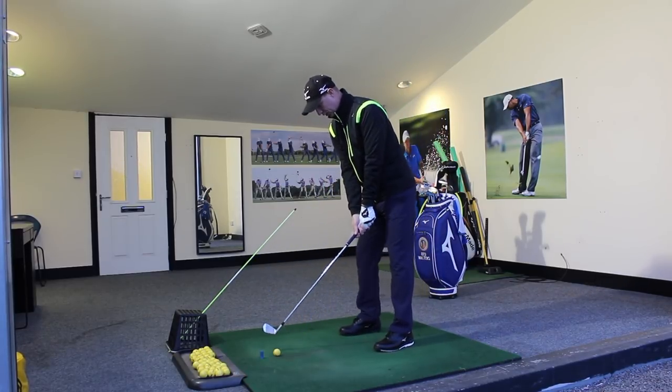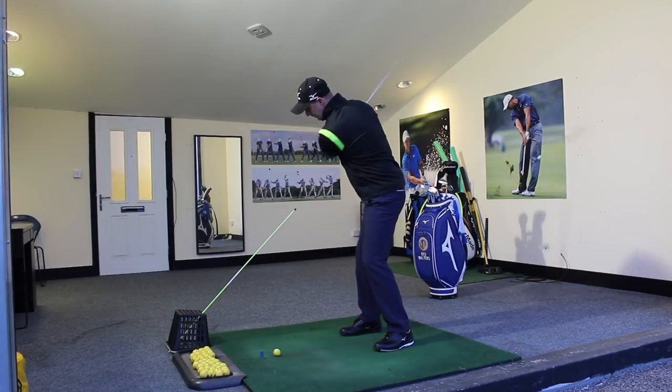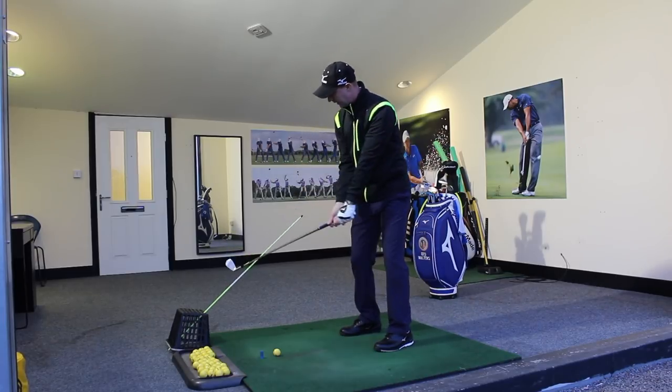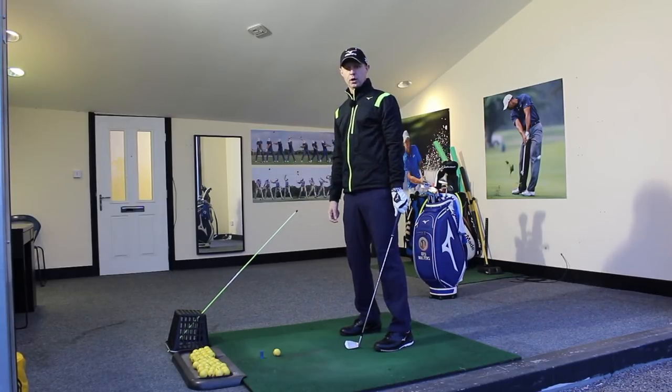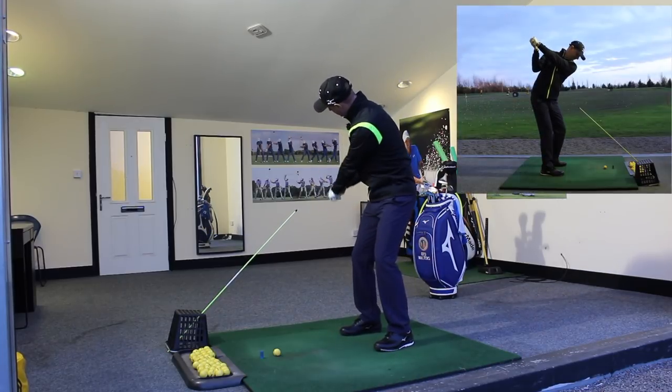If I was to hit the shot here — I've just got my eight iron — if I was to make a steeper downswing where I stood the shaft up, you can see what's going to happen: I'm going to come down here and just hit the cane as we go through. What we want to do is come down underneath, so it's from a shallower angle.